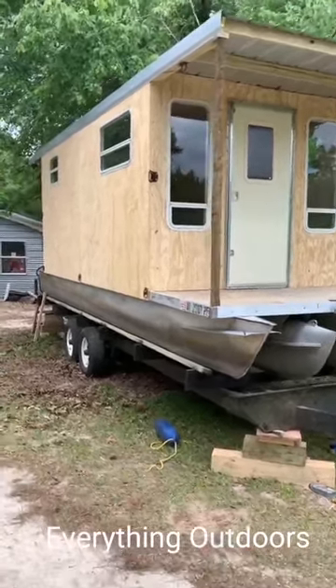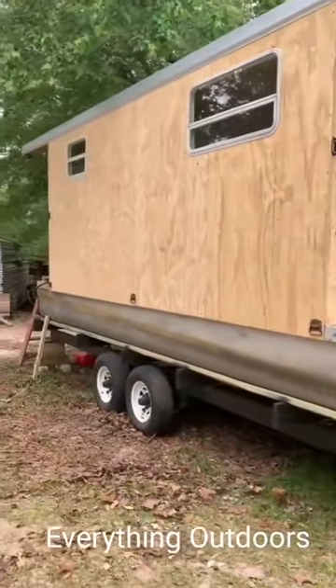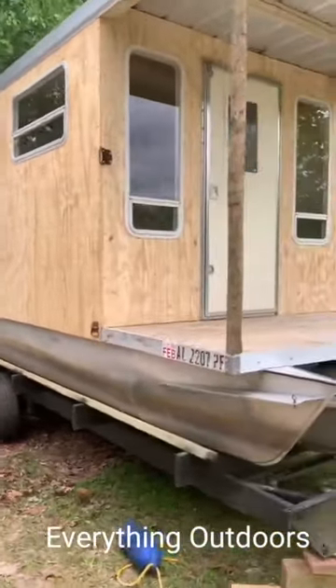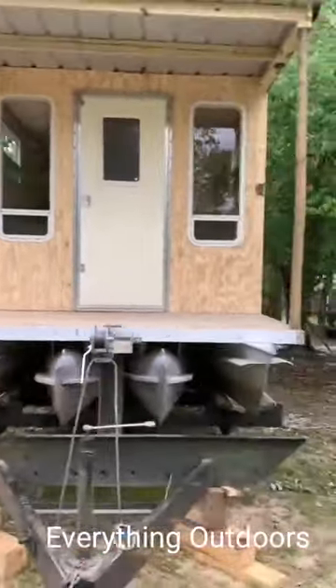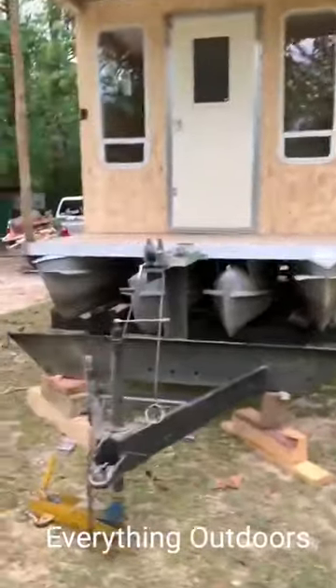I got some tie downs and everything on the sides. I hadn't built the concrete anchors like I was wanting to, but I'll probably do that sometime this weekend. It's looking pretty good so far. I hadn't put the finish on the outside — I'm going to do either clear coat or some sort of stain or something.